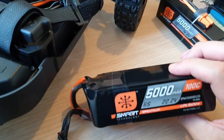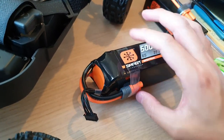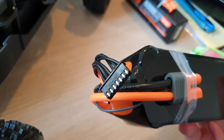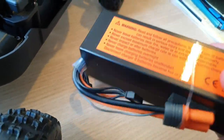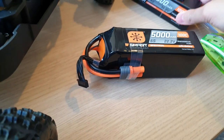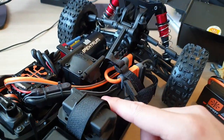Nevermind — I just have to take care of the batteries and try not to damage them by accident. There you go — this is the IC5 connector with the balancing port. Same as the 4-cell one — IC5 with the balancing port. And this battery will fit in there.